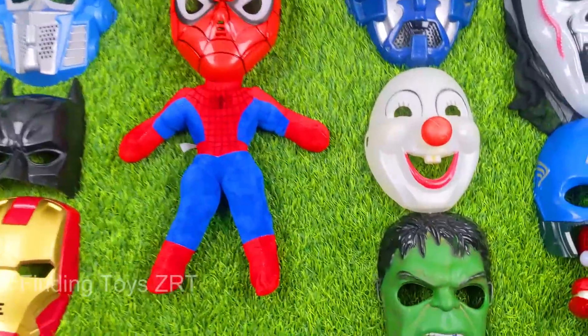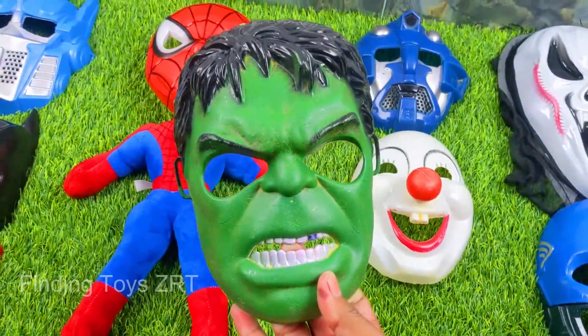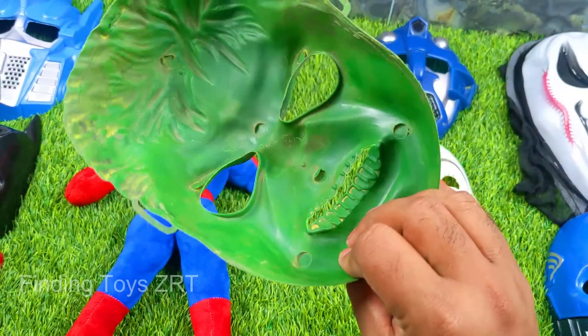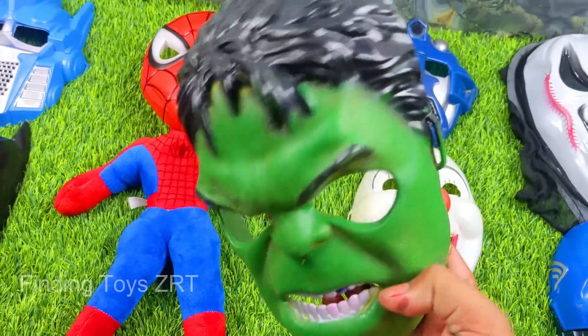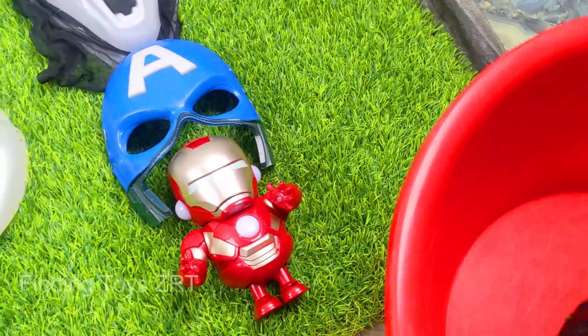Let's start, friends. We have here a fantastic Hulk mask. Woo hoo! Friends, look what a fantastic chip plastic Hulk mask — green, white and black color combination Hulk mask. We place it in our collection.